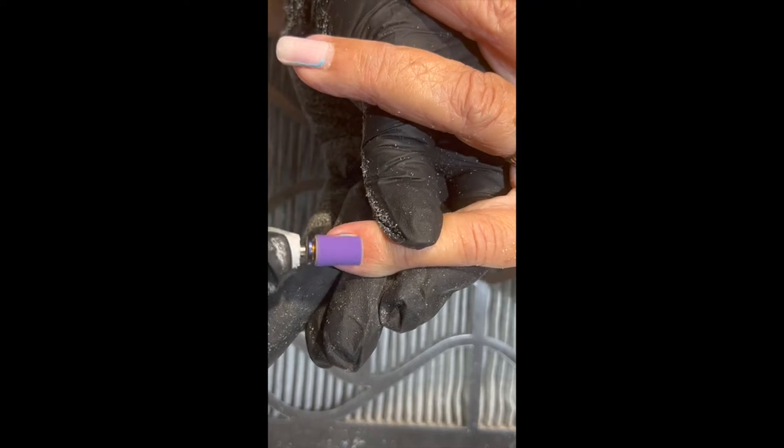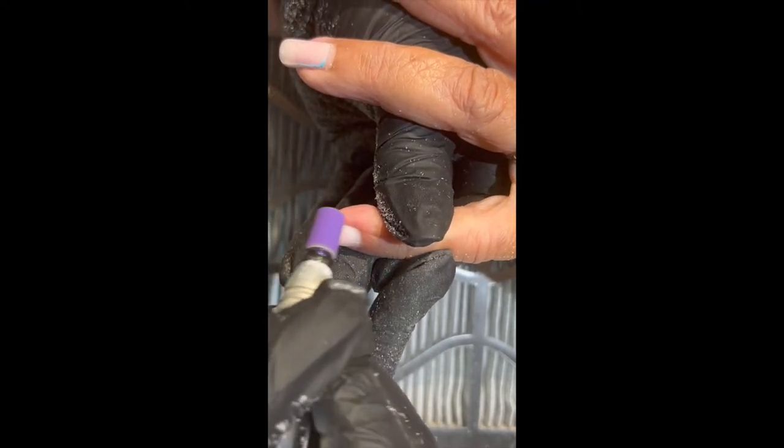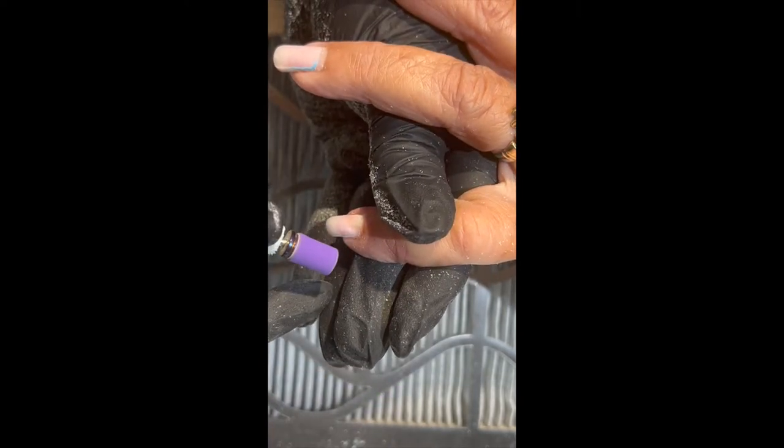Hey everyone, it's Mary Ellen with Creative Balance Nail Supply and Education. We're back here after we've used the Tulip Gel Polish Remover from Profiles.